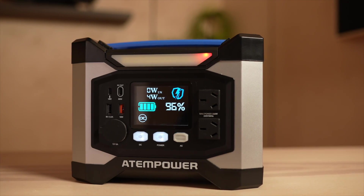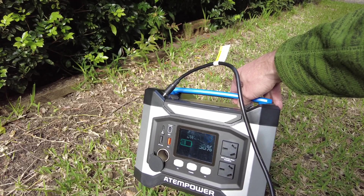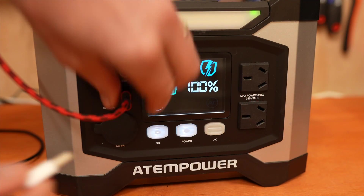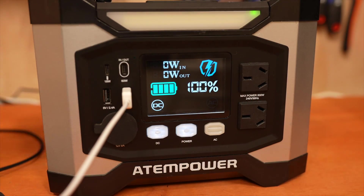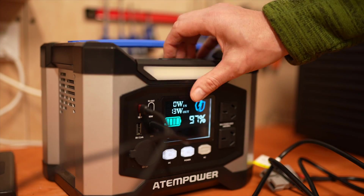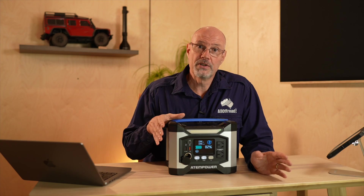The LCD display has good readability under normal conditions but becomes more difficult to read in bright sunlight. The information provided is simple: watts in and out, a quarter-incremental battery status, and also a battery percentage in 1% increments. It will also show you if DC and AC are switched on. The Atom Power also has a detachable light which comes in quite handy.